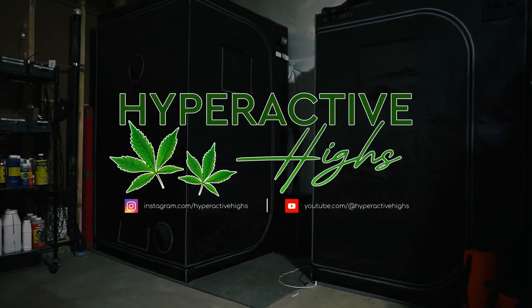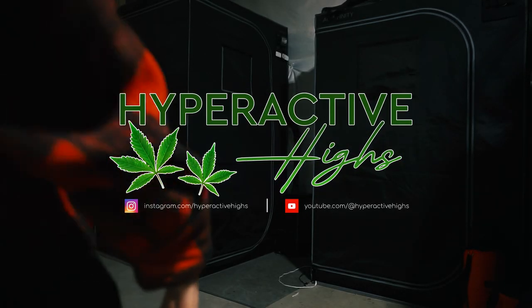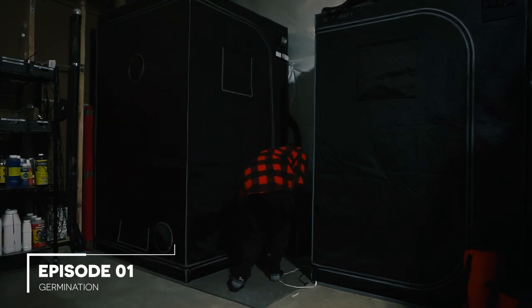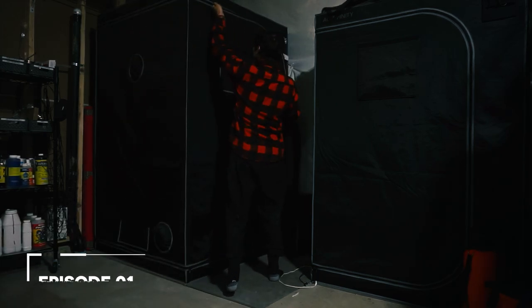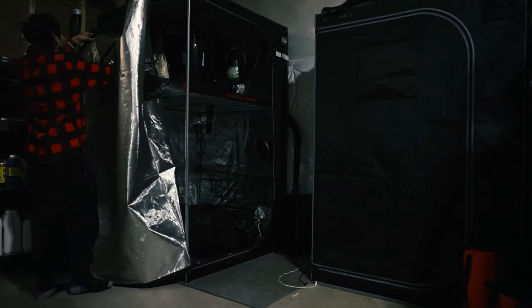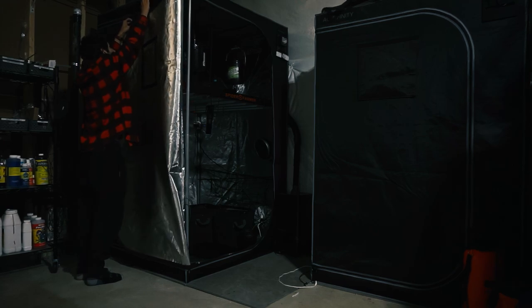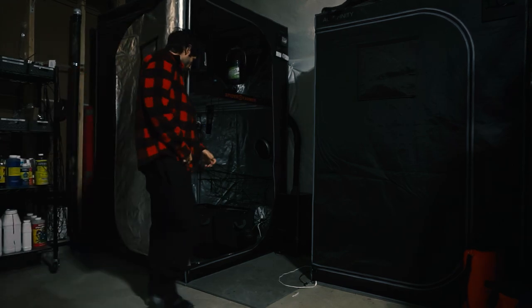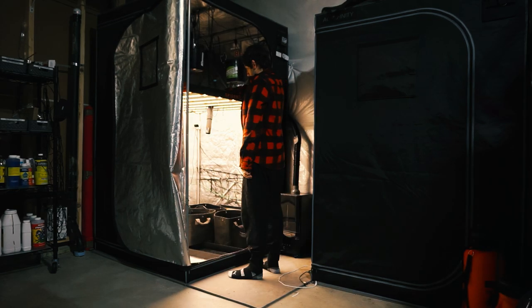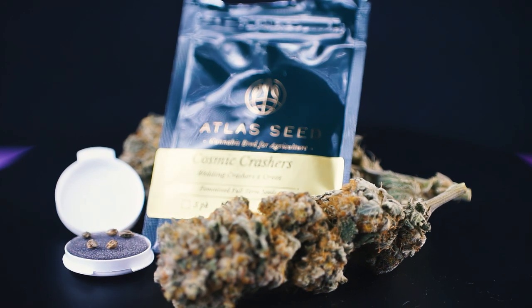Hello and welcome to Hyperactive Highs. My name is Jay, and after a short break, it is again time to fire up the tent for another growing cycle. I'll take you through the steps I take to germinate my seeds with a 99% success rate and give you some tips you can use in your garden. All it takes is some clean tools, a few supplies, and some patience to turn your little seeds from this to this.